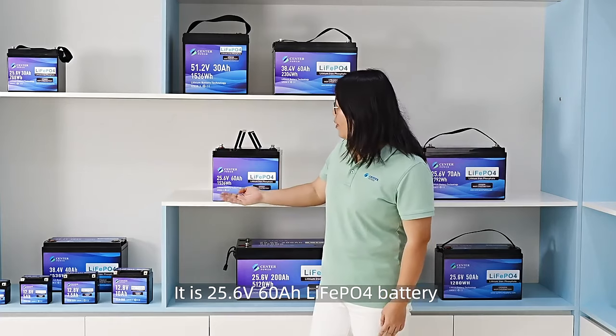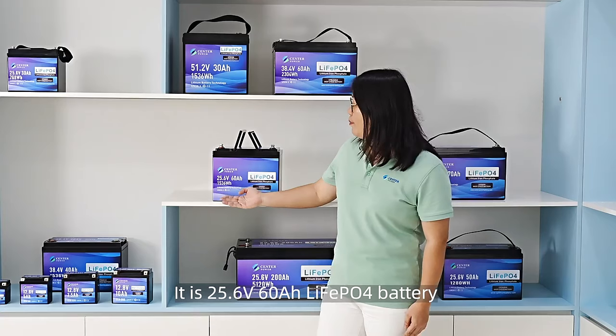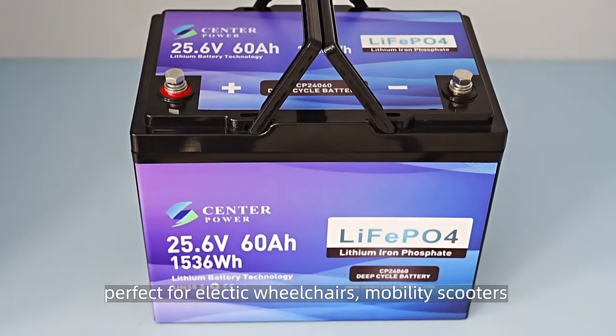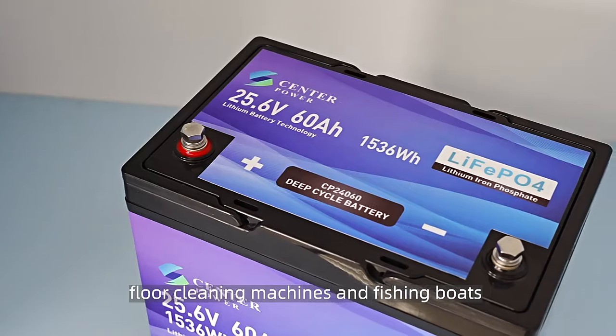It is a 25.6V 60Ah LiFePO4 powerful battery, perfect for electrical wheelchairs, mobility scooters, floor-cleaning machines, and fishing boats.